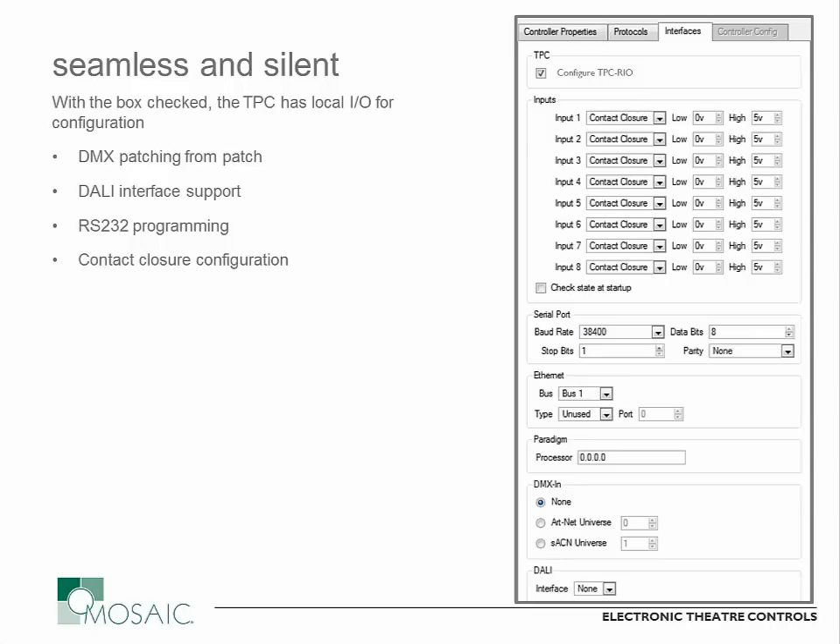Everything else you see here — the Ethernet, the Paradigm, and the DMX input section — is available on the controller at all times without selecting that box, since those are all Ethernet-based connectivity options. The configuration of all these things is identical to a standard Mosaic Show controller: select your input type, how you want it to work, your serial port parameters, and things like that. Very straightforward to configure, especially since it's so consistent with the other software.